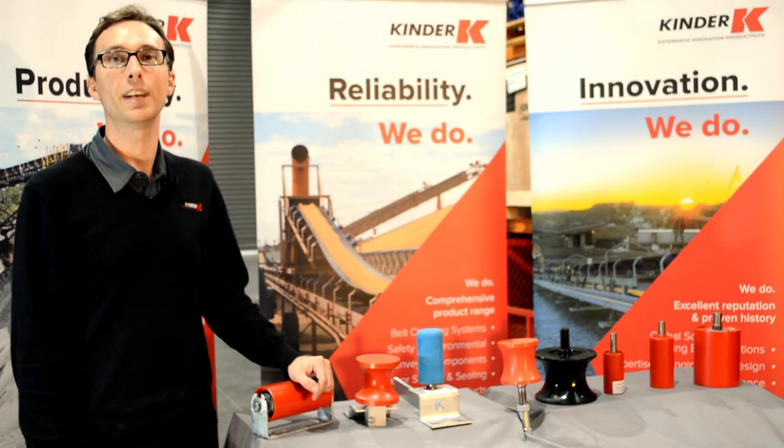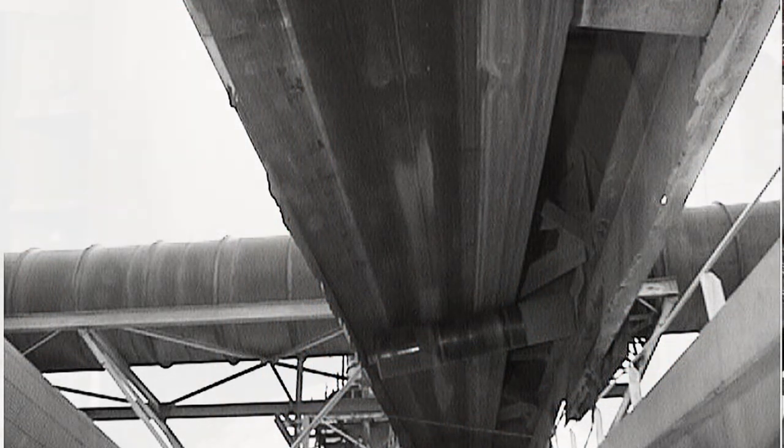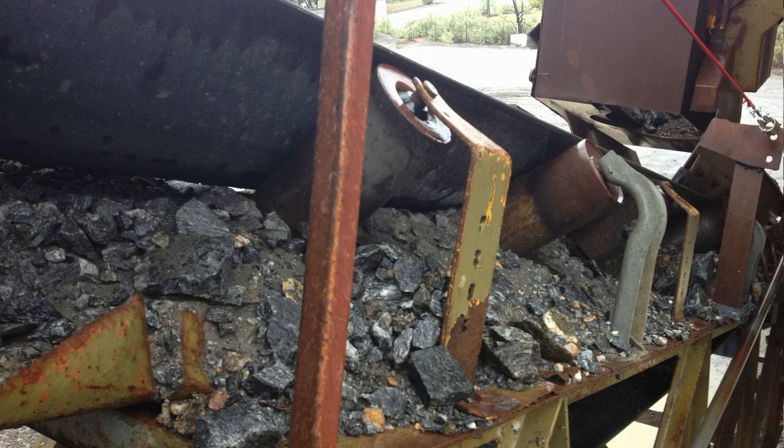Side guide rollers are a convenient way to prevent the symptoms of mistracking. Mounting a side guide roller in areas that experience mistracking ensures the following does not occur: structural and belt edge damage, and spillage, which can lead to a hazardous site and lost productivity.